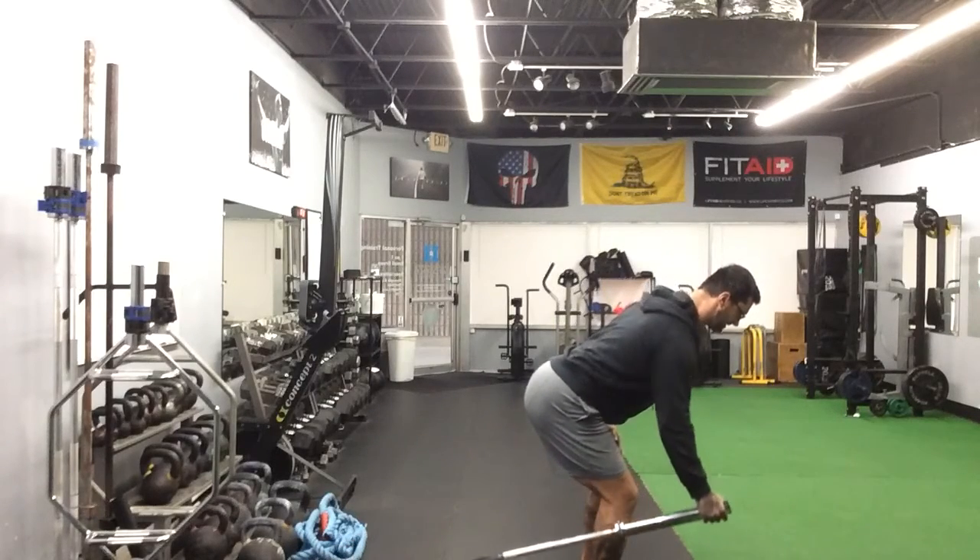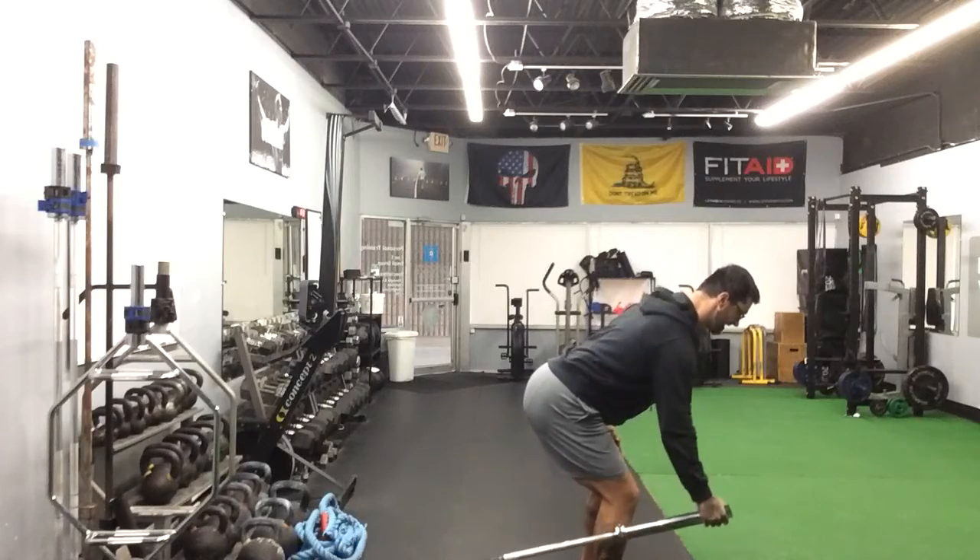Keep that elbow nice and tight here first. Big squeeze — squeeze, squeeze.